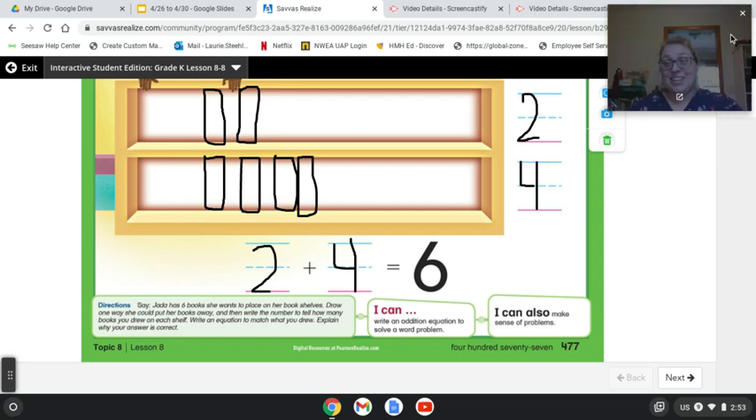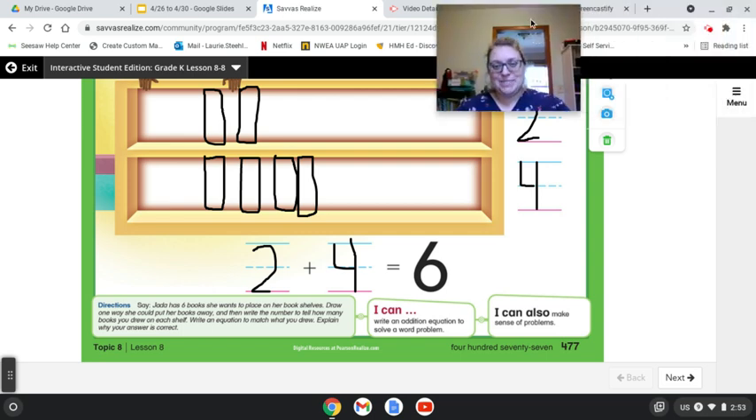I want you to think of a different way to show six — to break apart those books so that some are on the top shelf and some are on the bottom, but no more than six.